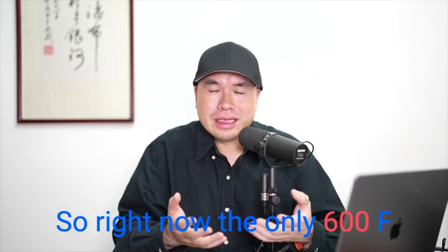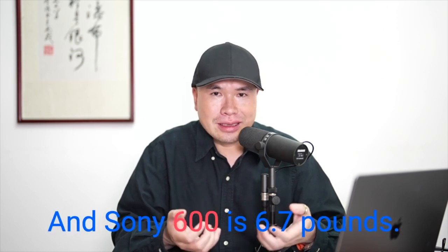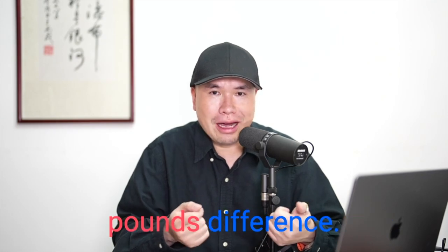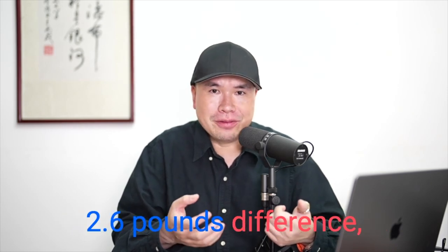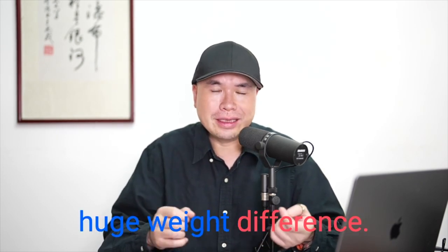Right now, the only 600mm F4 lens available for Nikon is the 8-pound FL version, while the Sony 600 is 6.7 pounds — a 1.3-pound difference. Together with the camera, the Sony A1 versus the Z9 gives a 2.6-pound total difference combining lens and body. That is a huge weight difference.